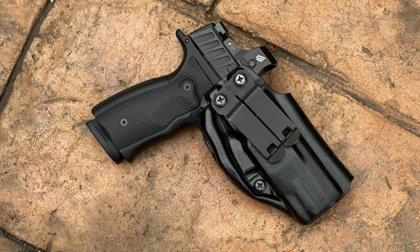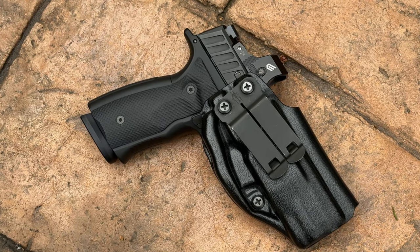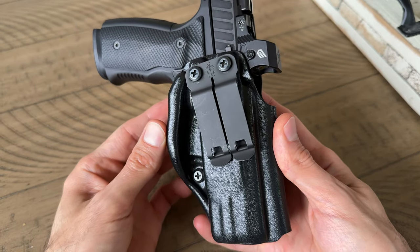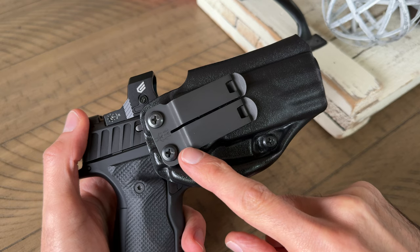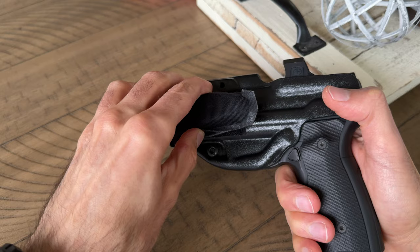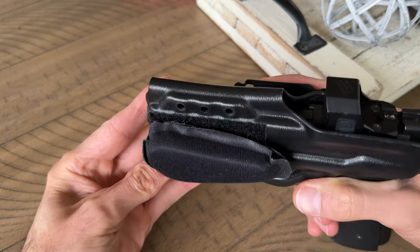If you watched my initial review for the Infiltrator, you'll already know that I love this holster and I said this was my favorite holster to date. The reasons I thought this holster was so good were: it has a minimalistic design, a built-in wing, it comes with a Discreet Carry Concepts monoblock clip, it's very comfortable, and if you add a wedge, it becomes even more comfortable. Not only does the wedge help you in the comfort department, but it also helps you not to print.